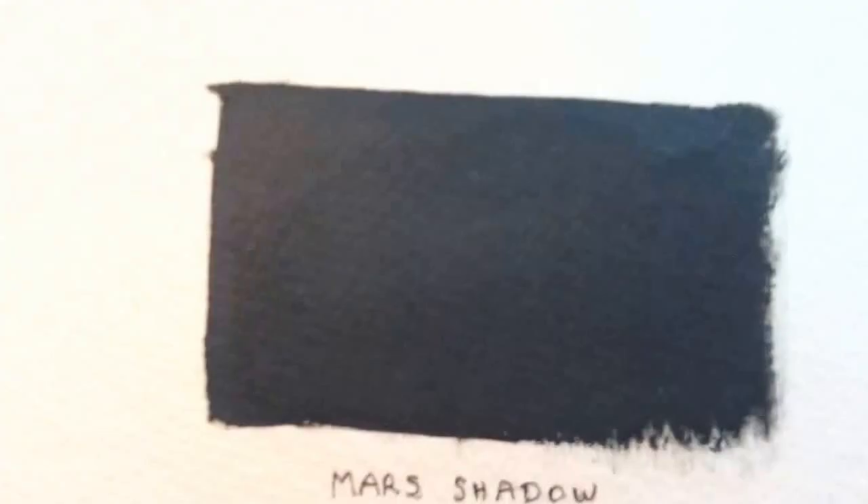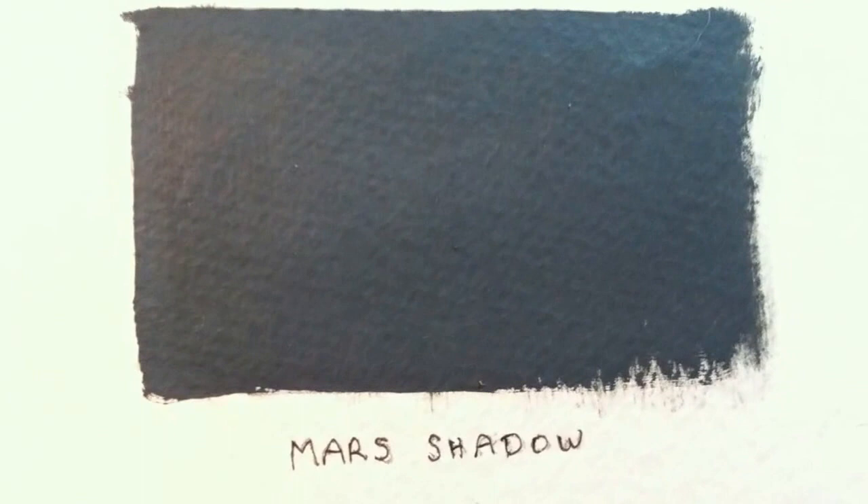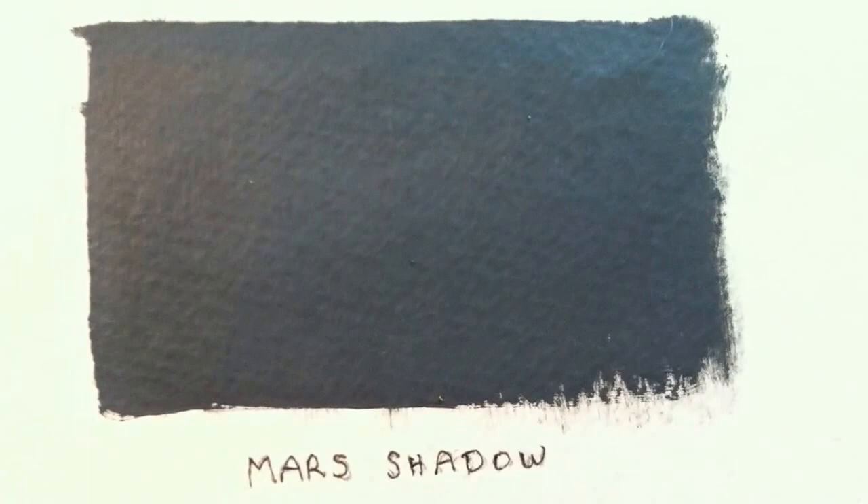Hey everybody, this is my submission for the Create Your Color art contest. My name is John Demars and I created a color called Mars Shadow. Mars Shadow is a color I use all the time — I primarily mix this color in oil paints because that's the medium I prefer, but acrylics are awesome as well and this color really comes through well with acrylics.